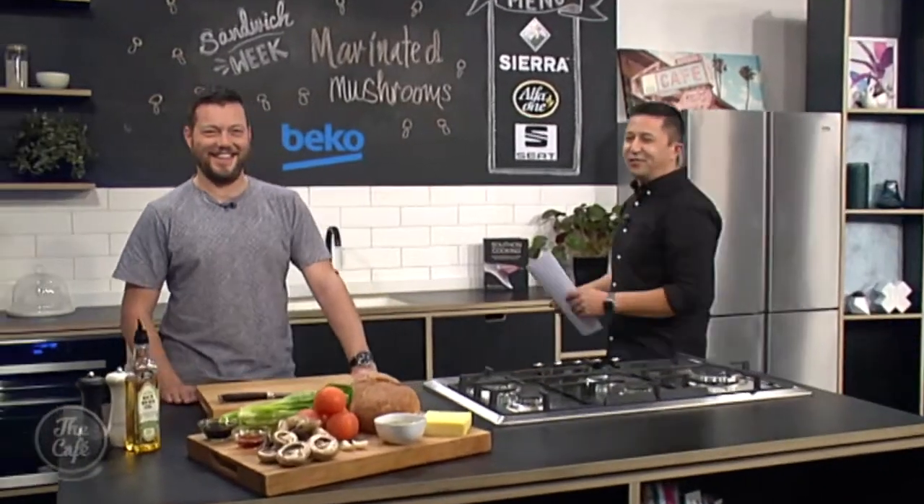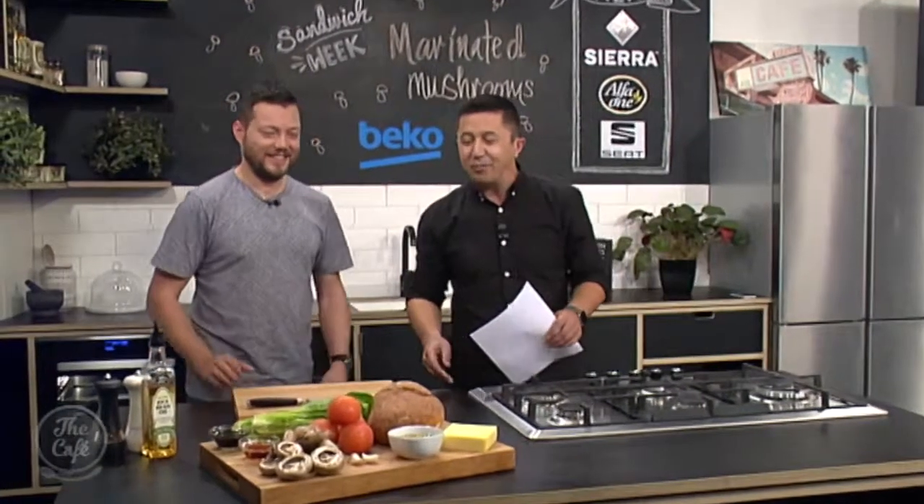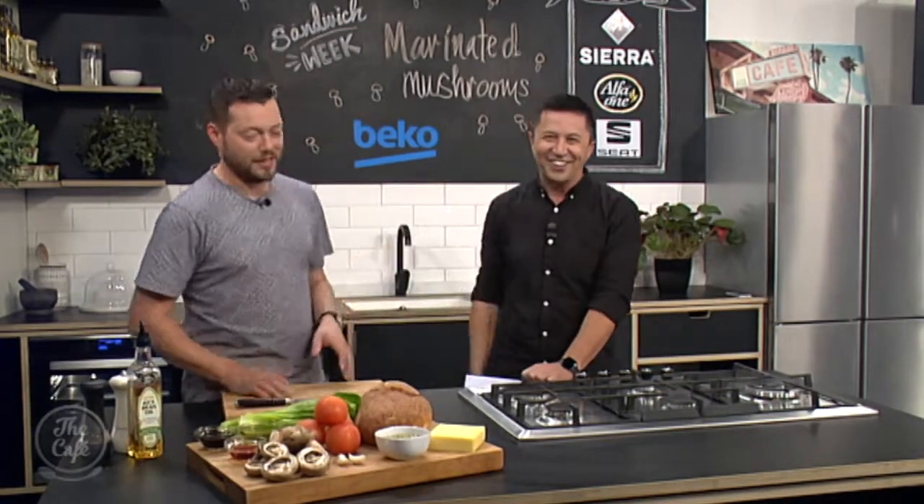Let's see what Sandwich Week has in store for us today. Mark, I heard by the time you've finished making this, there won't be mushroom left. How do you get it? Oh no, terrible dad joke. Great segue into the mushroom sandwich we're doing today. Thank you, you've got my back.